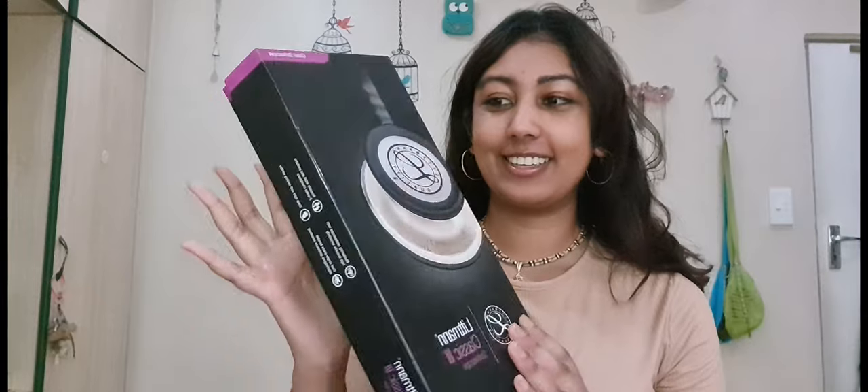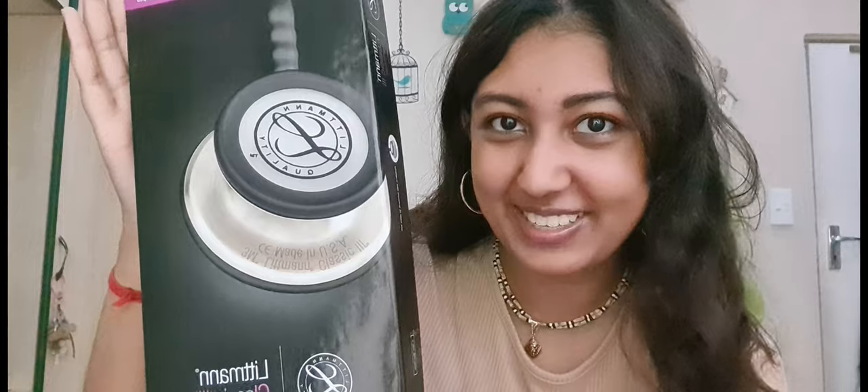Now for the moment we've all been waiting for — this is the Littmann Classic 3. It did take me some time to decide on the color, and I know some people really don't care, but it was something that was very important to me. I wanted something that would go with all my scrubs, something that looks timeless. Side note: I will be unboxing my scrubs in the next video, so do subscribe because that's what's coming next.